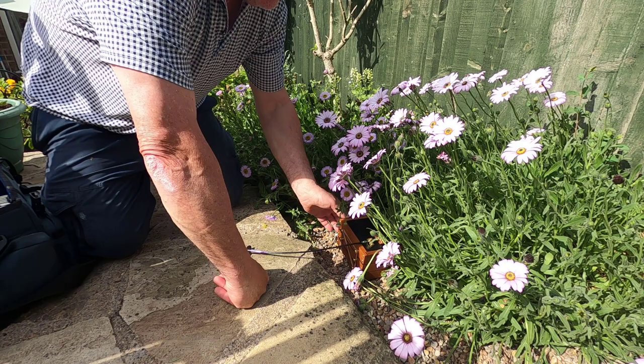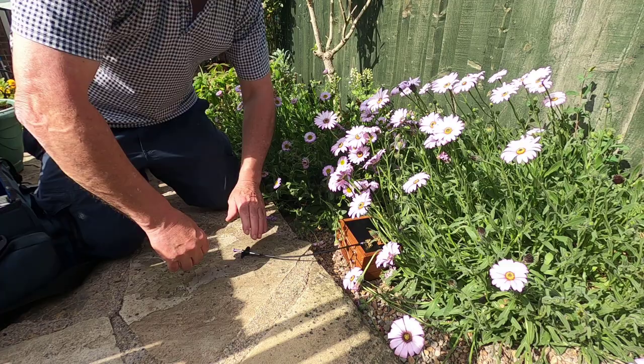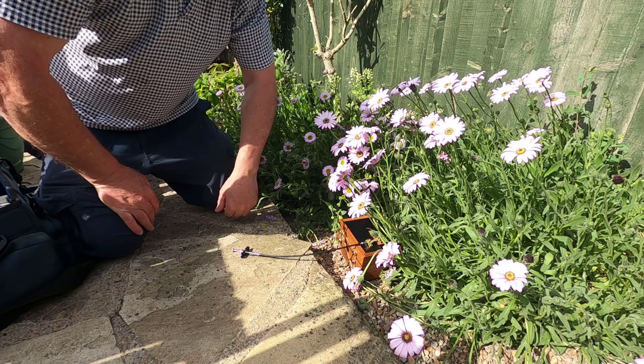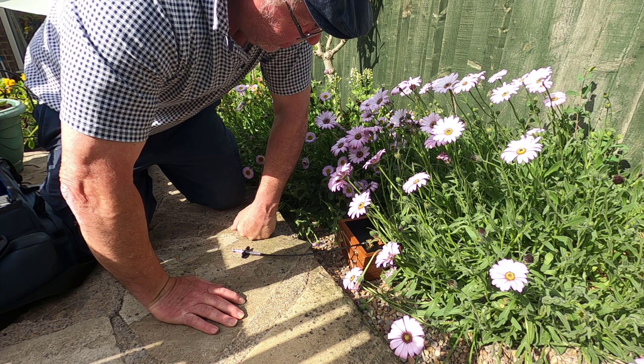I'll just have a look down and try to imagine where the flowers are going to fall within the picture, because it's going to be quite a wide-angle view with this. That doesn't look too bad actually. I'm going to wait now — the Sun is fully out at the moment and I just want it to be shrouded slightly by some cloud.